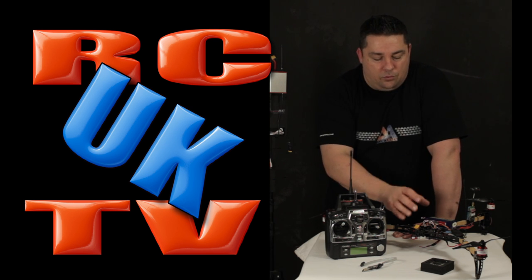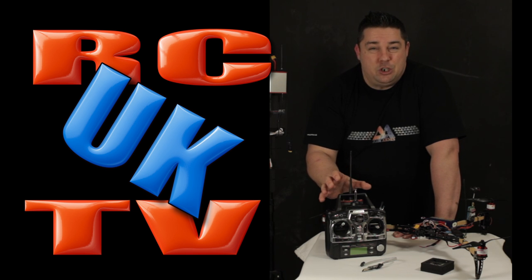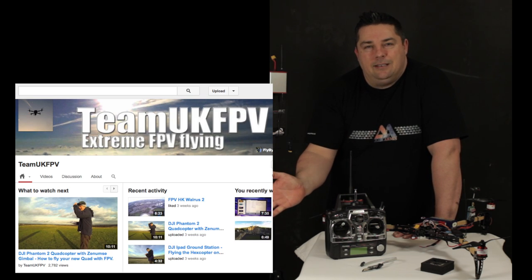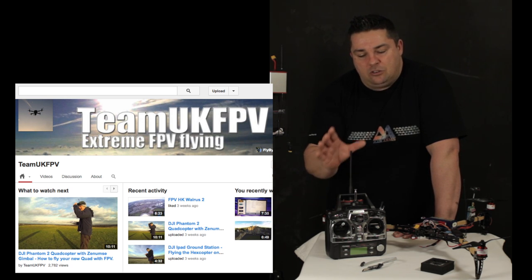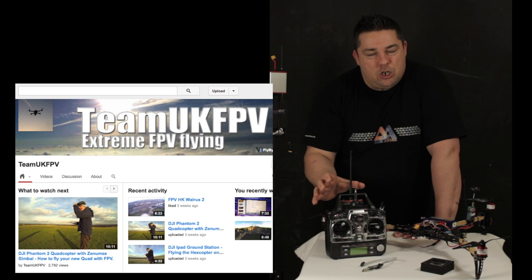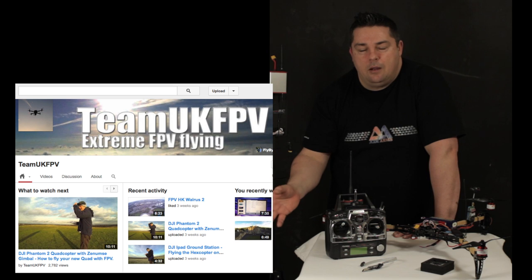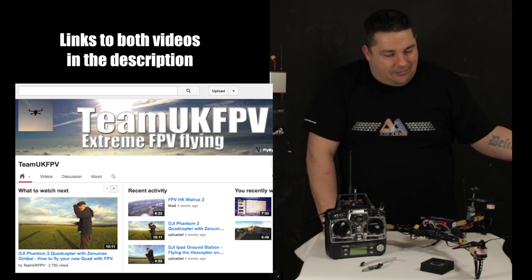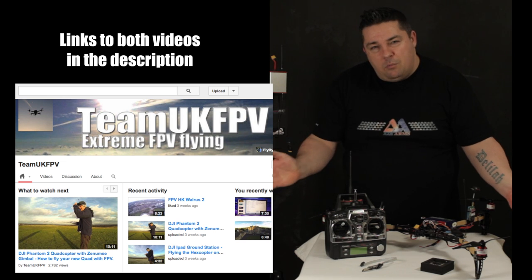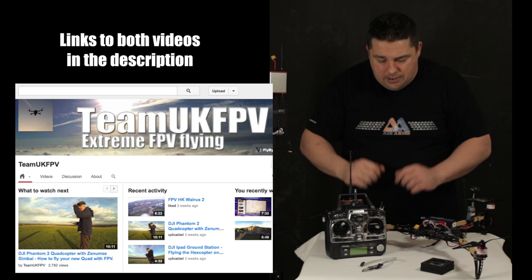The Easy UHF has been set up so you can use a PPM signal to talk to your flight controller. There's a video I'll share — a link down here — from our friend Simon at Team UK FPV. He's got a good video showing you how to set up the Easy UHF for PPM. There's also another one from 'that HPi guy.' Click on one of these videos, watch how to set up the Easy UHF, and then come back and see us.